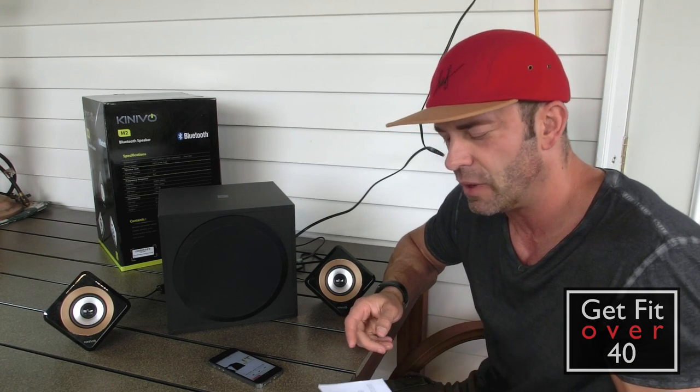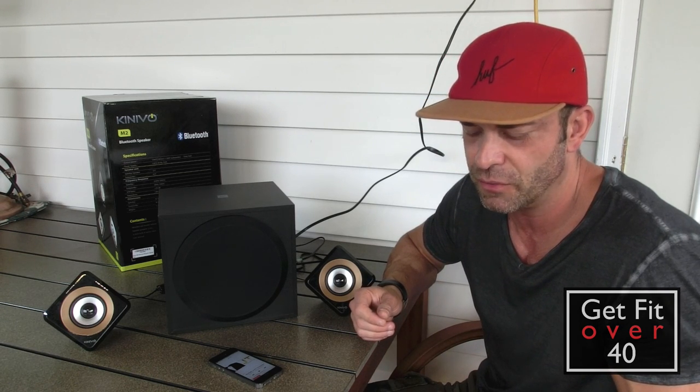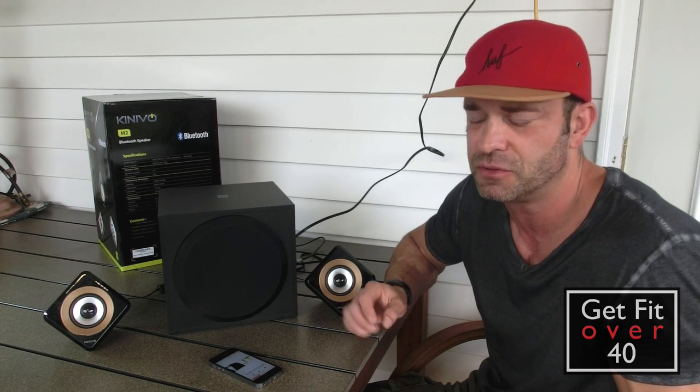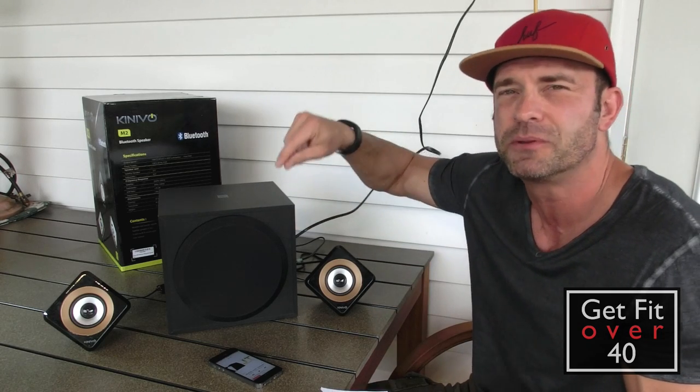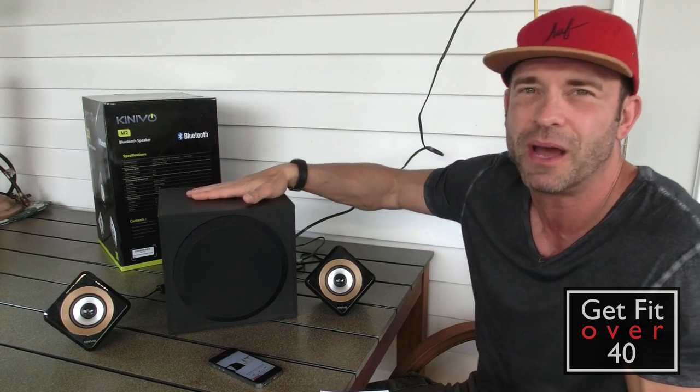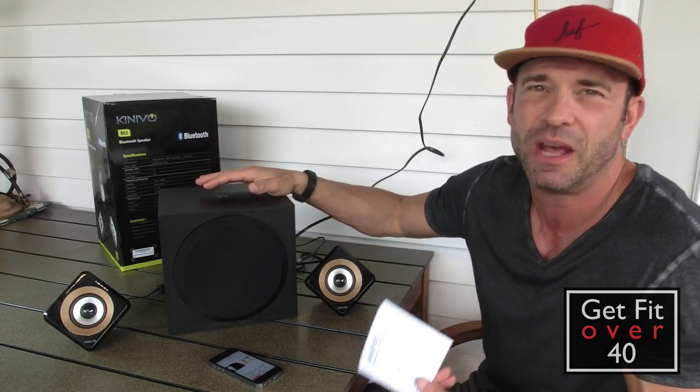Price-wise, they're $69, I believe, through Amazon and through Kinevo's website — though prices may vary. I'll put a link in the description of this video and also to the post on my website, which will have links to buy on Amazon as well. It helps me out a little bit.